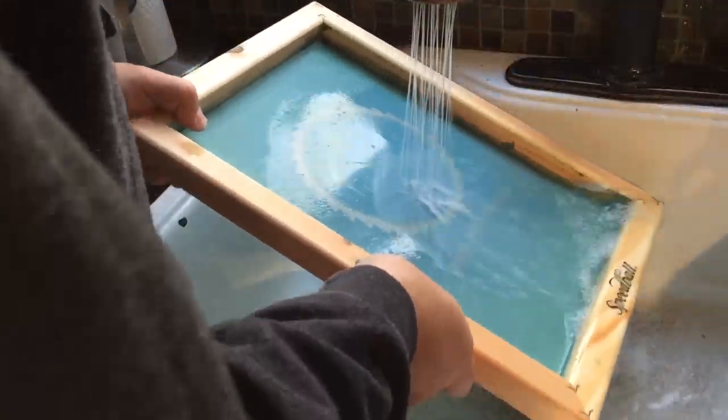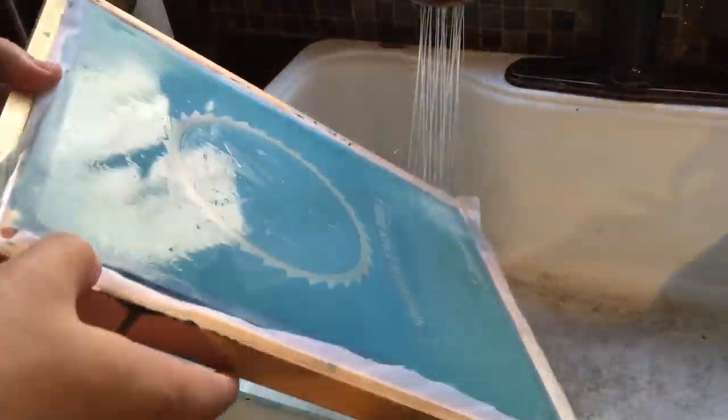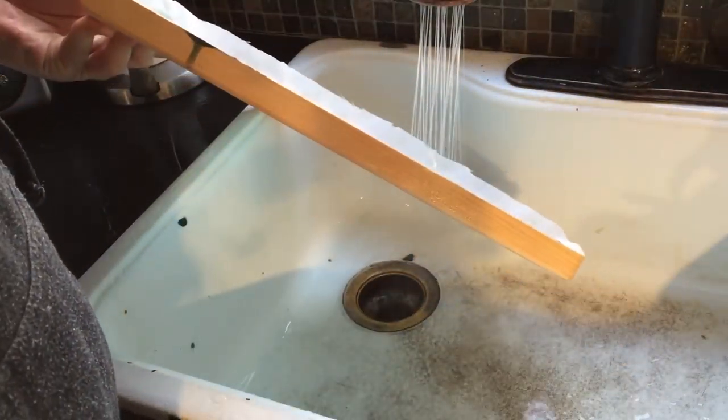Come back for part two, and I'll show you how I prepared the screen for inking, and you'll see the final product of the t-shirts that we made for Young Man's Workshop.